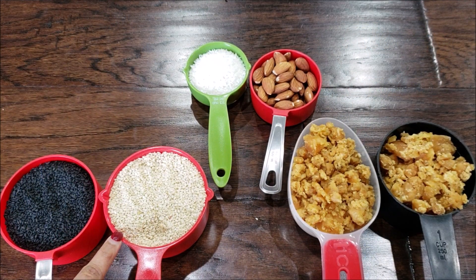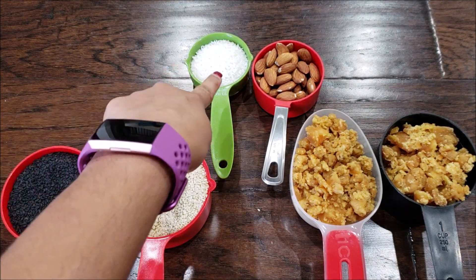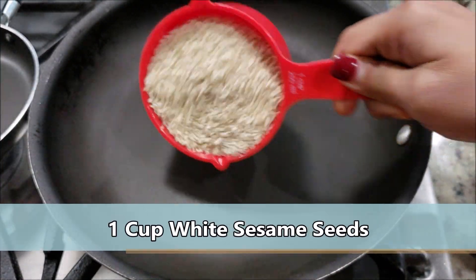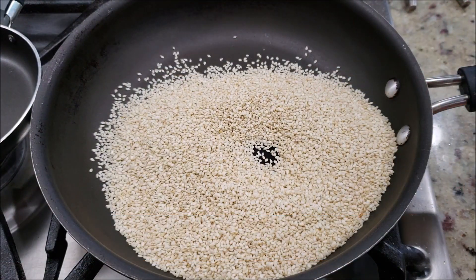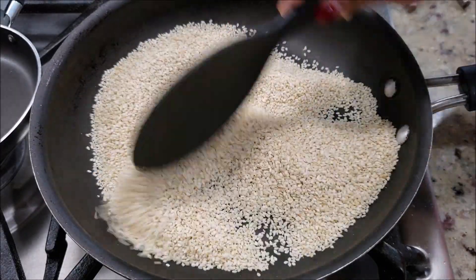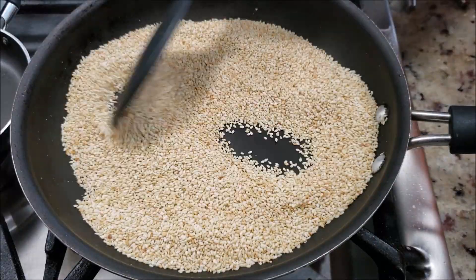The ingredients to make Tilgul Laddu are extremely easy. The two main ingredients are sesame seeds and jaggery. In a pan, first we're going to roast a cup of white sesame seeds. On a medium flame, roast them for about 4 to 5 minutes until they release a nice aroma as well as change color like this.